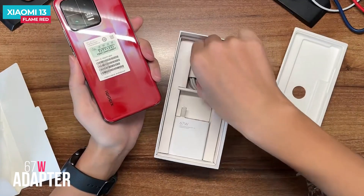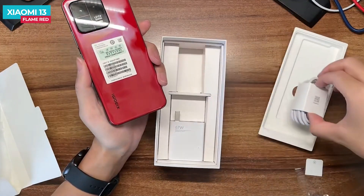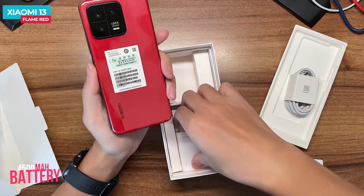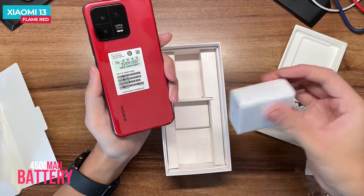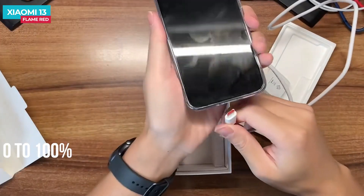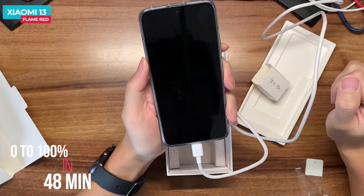Among the other accessories, there is a power adapter and a Type-C to Type-A cable. The battery is 4,500 mAh, and the power adapter is 67 Watt with Type-A output. The battery will charge from 0 to 100% in 38 minutes.